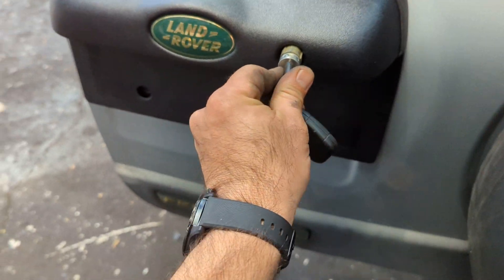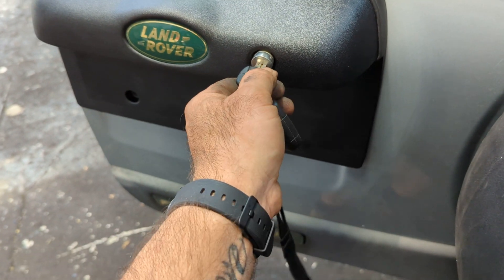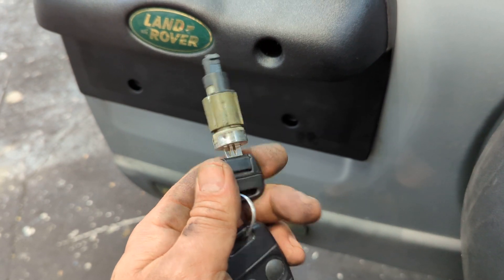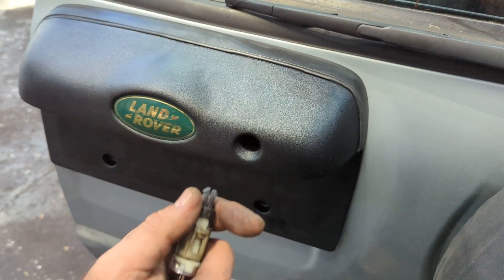It's going to be a one-time fit — it's not something you want to get wrong. You can see how the lock fits in there. There's no access from the back.